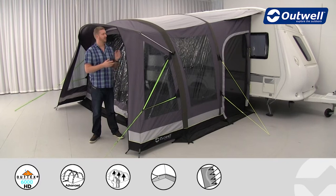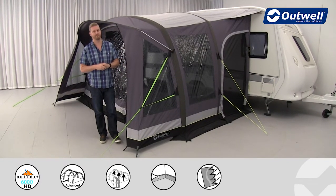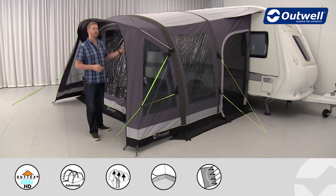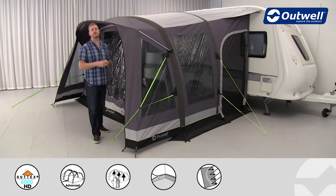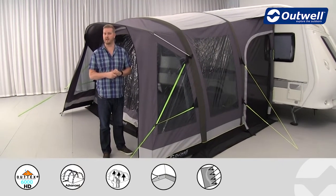Hi and welcome to Outwell and to our Belize Reef caravan awning which is from our Imperial collection. This is a four meter wide awning, it's 3.4 meters deep and it will fit caravans between 2.4 meters and 2.55 meters in height.